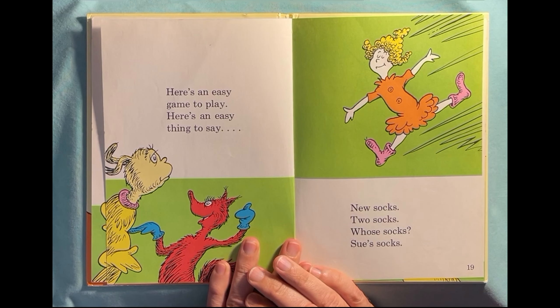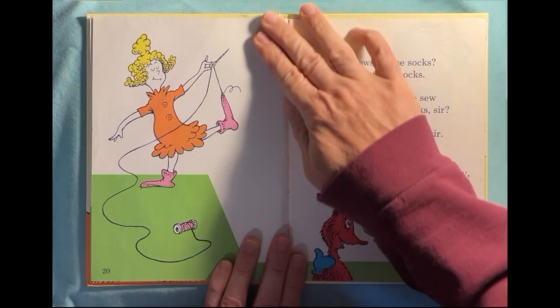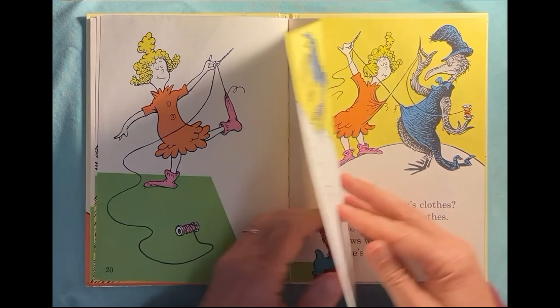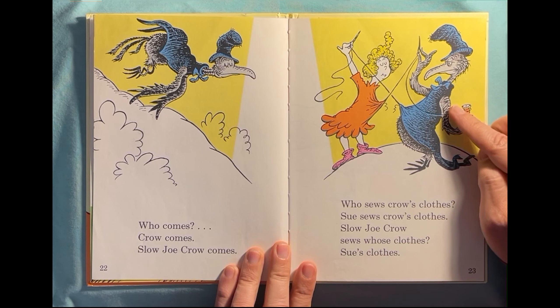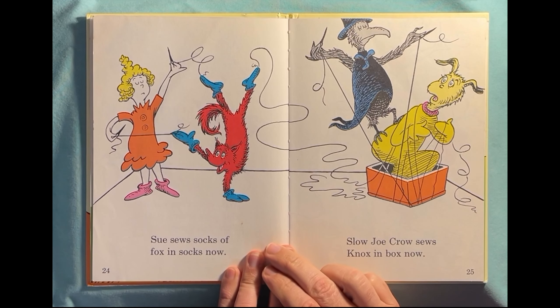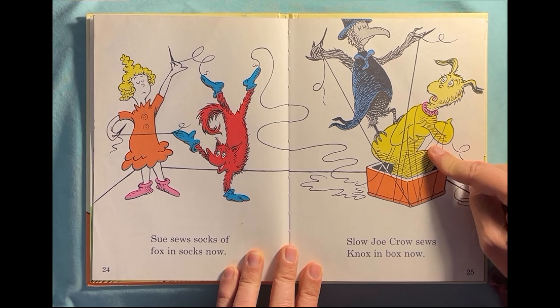Here's an easy game to play, here's an easy thing to say. New socks, two socks, whose socks? Sue's socks. Who sews whose socks? Sue sews Sue's socks. Who sees who? So who's new sock, sir? You see Sue — Sue sews Sue's new sock, sir. That's not easy, Mr. Fox, sir. The purpose of giving us tongue twisters is things that are hard to say. Who comes? Crow comes. Slow Joe Crow comes. Who sews crows' clothes? Sue sews crows' clothes. Slow Joe Crow sews whose clothes? Sue's clothes. They're each sewing. So Socks, a fox in socks — oh, she's sewing them. Slow Joe Crow sews Knox in the box now — he's sewing him in the box!